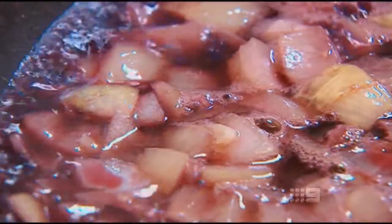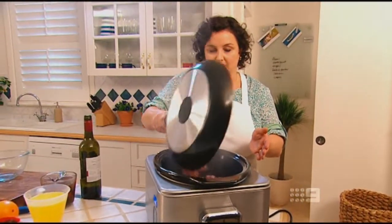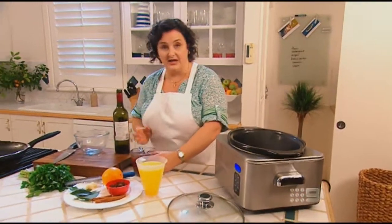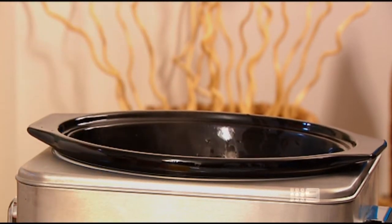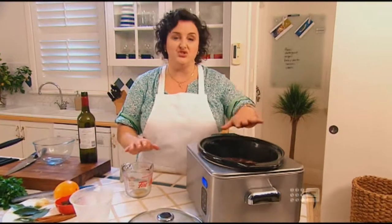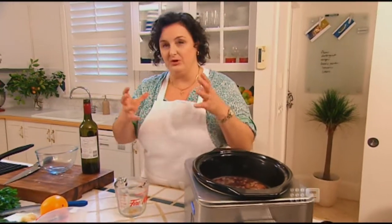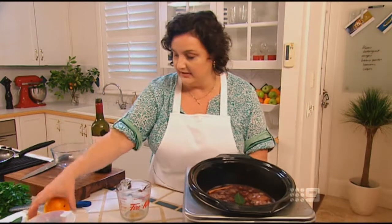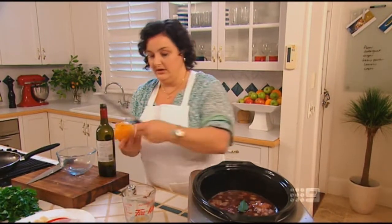I've cooked all the raw alcohol out of that — it's come to the boil. I'm going to pour it in over the lamb shanks. Into that I'm going to add a couple of cups of beef stock, a couple of cups of orange juice. It's important to make sure all the meat is submerged, because any bits sticking up out of the liquid are going to be really tough. A couple of bay leaves, a cinnamon stick, a few sultanas for sweetness, and the zest of an orange.